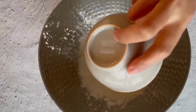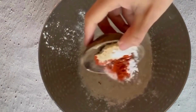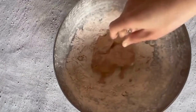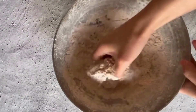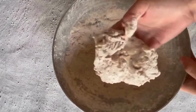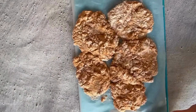In a separate vessel, add almond flour, red chili powder, methi powder, and garam masala powder, and soak the chicken thighs in this dry mixture until the chicken is completely coated with the flour. On a medium flame, fry the chicken with a small amount of cooking oil and keep it aside.